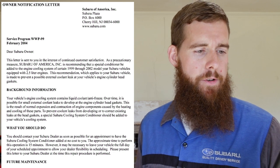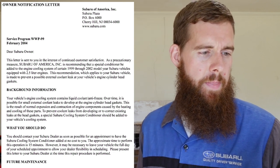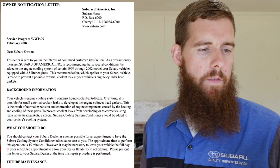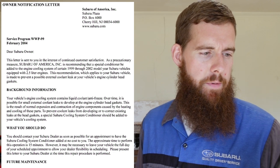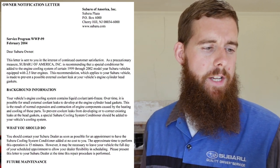What should you do? You should contact your Subaru dealer as soon as possible for an appointment to have this operation done at no cost to you. Approximate time is 15 minutes. However, it may be necessary to leave your vehicle for a full day of your scheduled appointment to allow the dealer flexibility in scheduling. Please present this letter to the Subaru dealership at the time the repair procedure is performed.